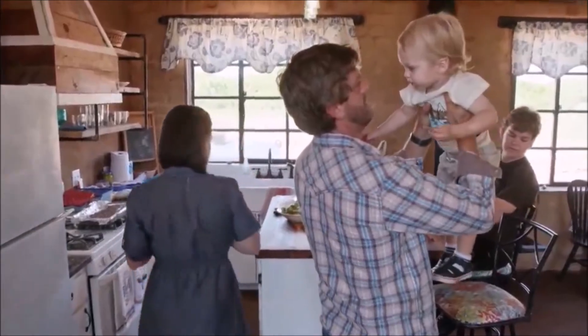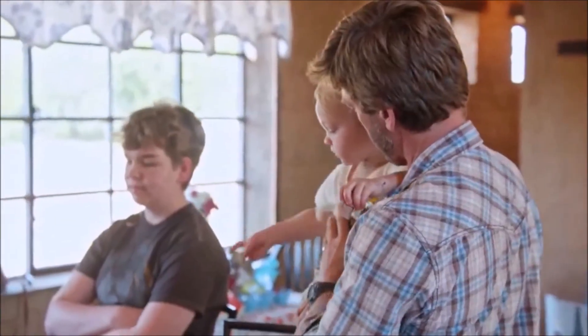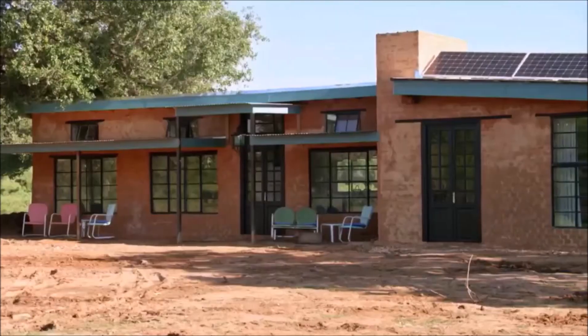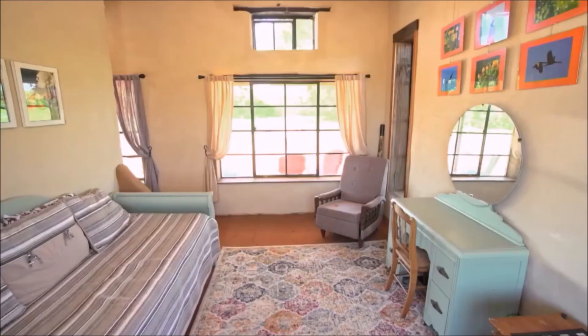We went about a month over schedule — we were supposed to take four months, ended up taking five months. The build itself cost $50,000 and we are right on budget. But this being the first house we built, it looks more beautiful than I could have ever imagined.